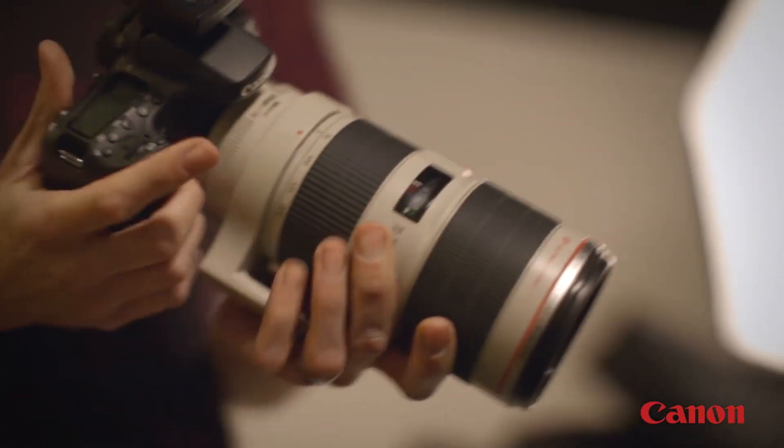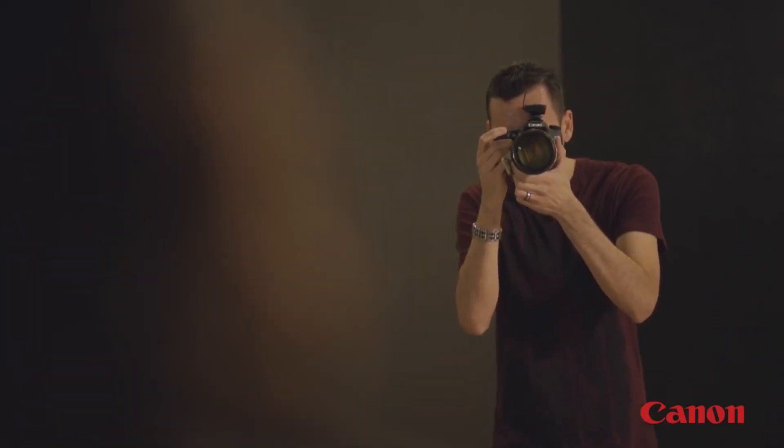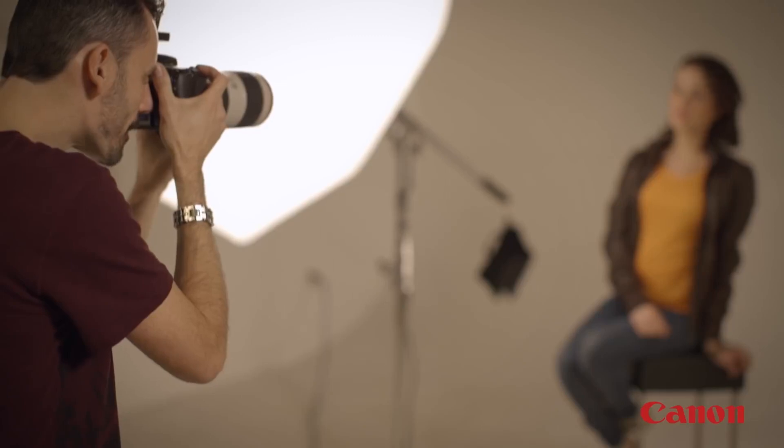A Canon telephoto lens, whether it's a zoom or fixed focal length, is a tremendous way to break into serious creative photography and video. In the next video, we'll take a look at all the accessories that can be used with these lenses to take your photography even further.